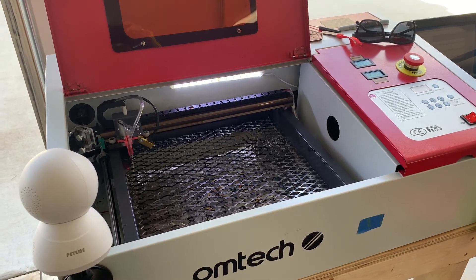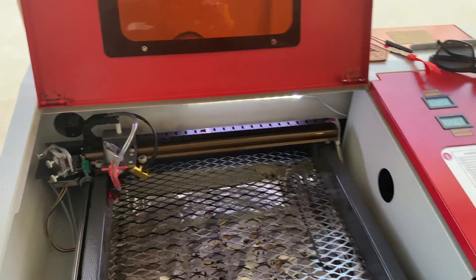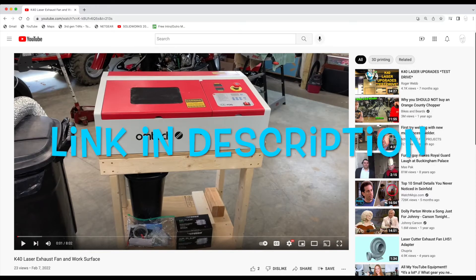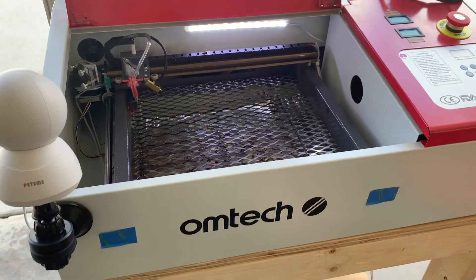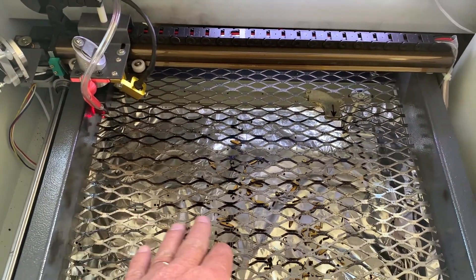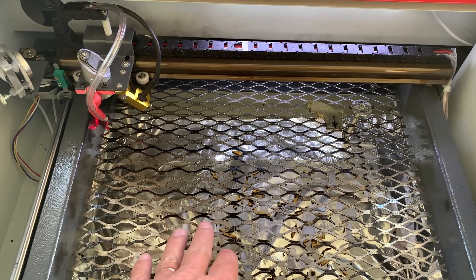I recently uploaded a video where I reworked the exhaust fan on this K40 laser. At that same time, I updated the platform — the working platform within the thing — to this grating material.